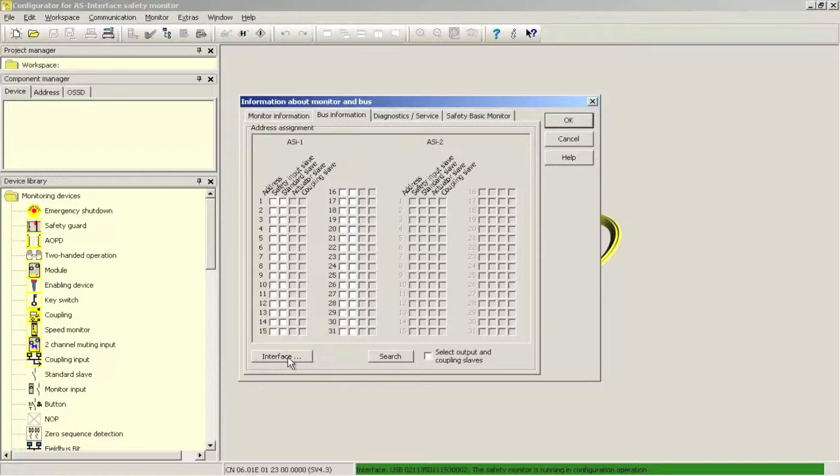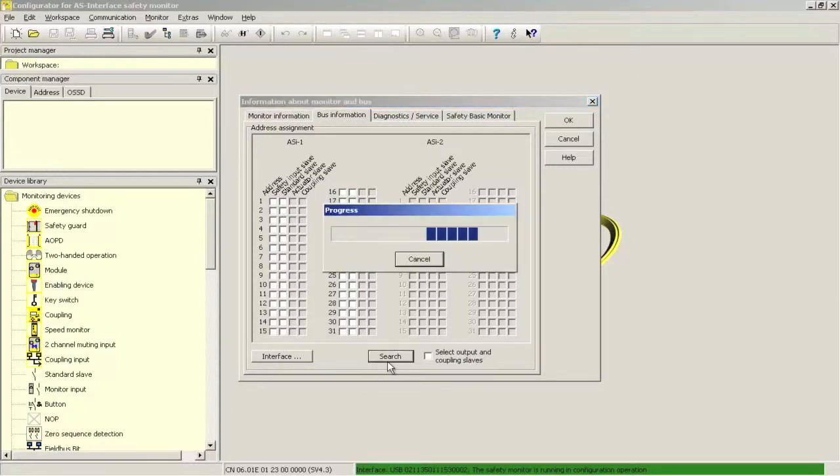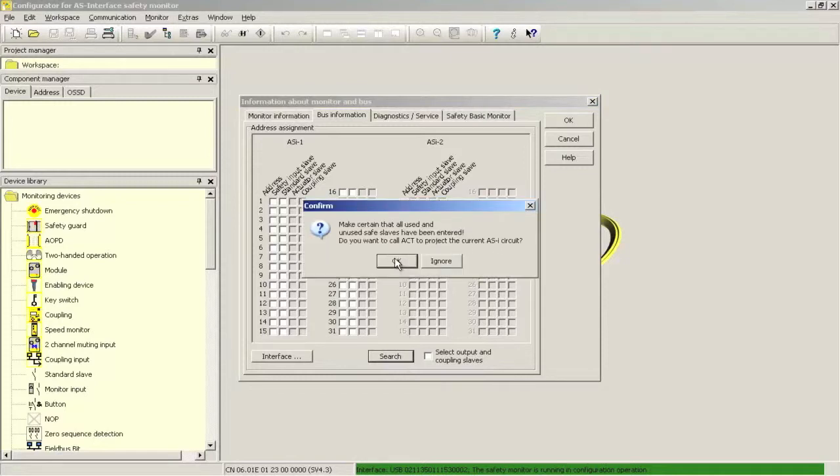On the bus information screen, select the search function. This will go out and find all modules currently connected to the network. The following messages may pop up: 'Should the integrated AS interface master be activated?' Because we are using the safety controller to build a standalone system, there is no gateway on the network, so it is necessary to activate the integrated master. In cases where a gateway is being used, the master enables communication and this confirmation window will not pop up. For the prompt 'Do you want to call ACT to project the current AS interface circuit?' — ACT stands for ASI Control Tools, a visualization program showing the connected network modules — let's skip that for now.